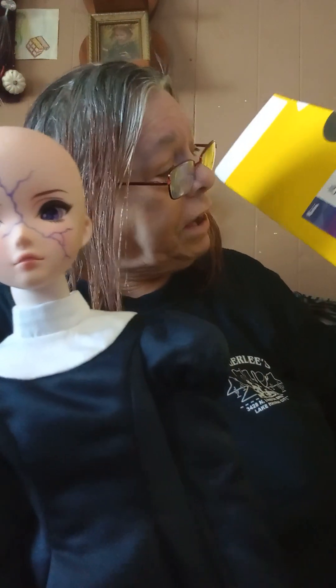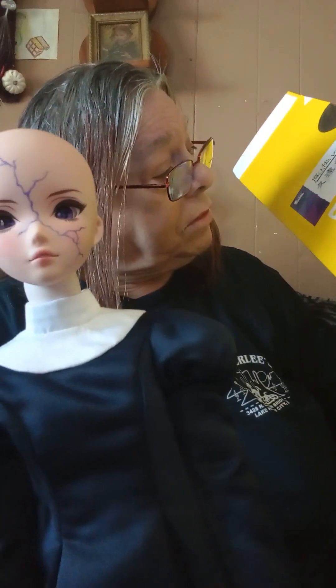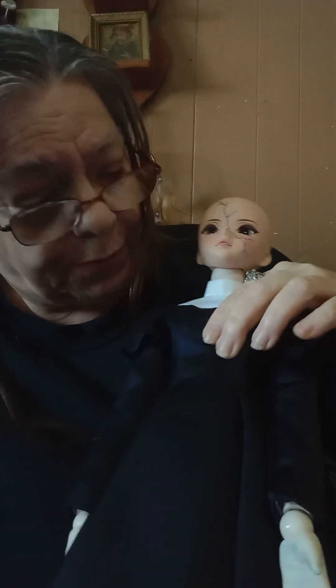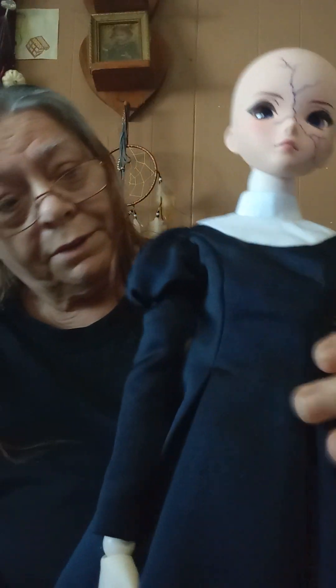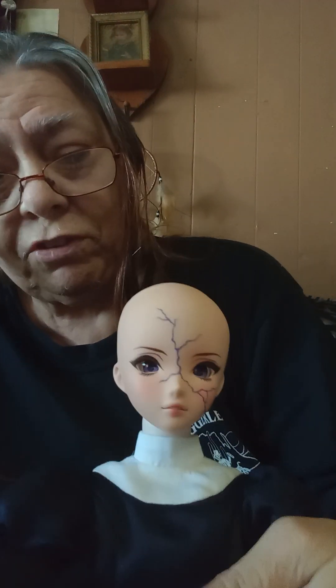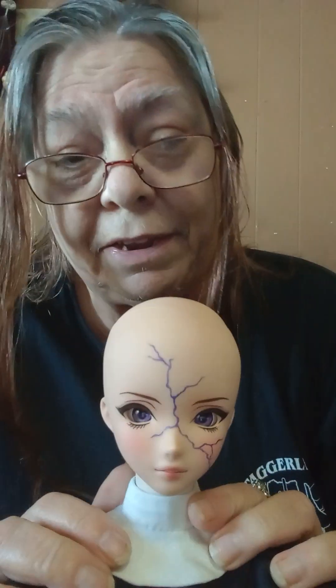It's a Dolfie Dream body. This is not the big-busted one. So yeah, Quinn now has a body — she's my first hybrid: Dolfie Dream and Smart Doll combined.